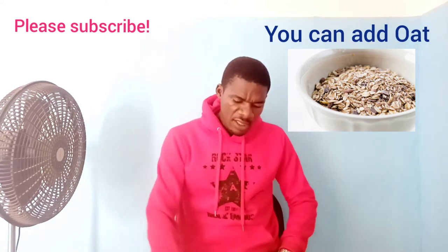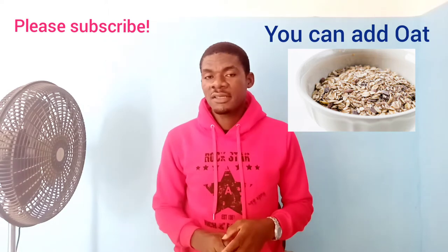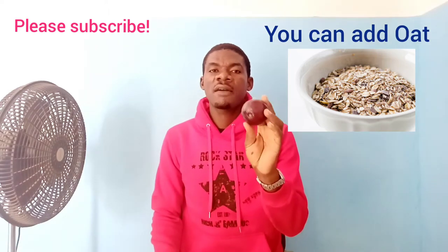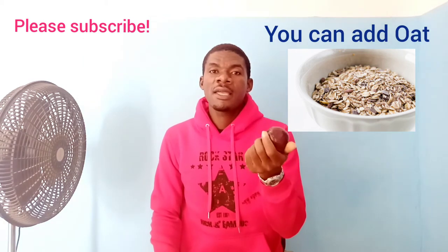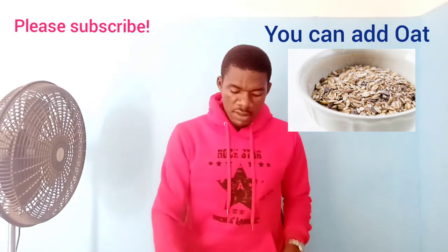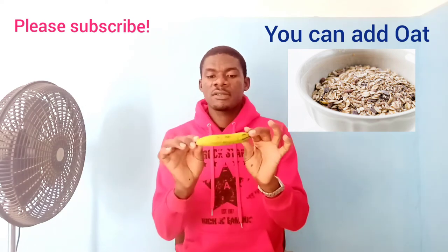We will go straight to the items needed. You have three items. This — I guess most of you know — this is avocado. It's called Mbiko in my local language. You need avocado. And you also need banana, like this, as you can see.